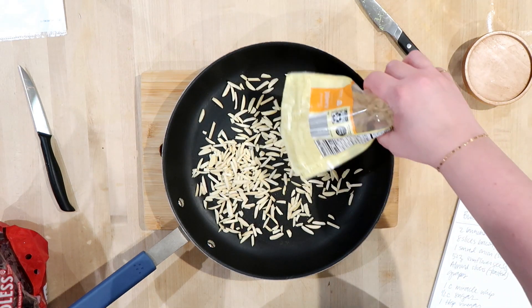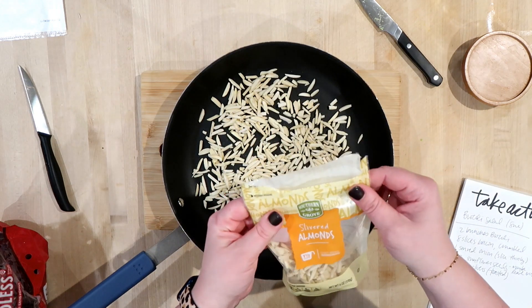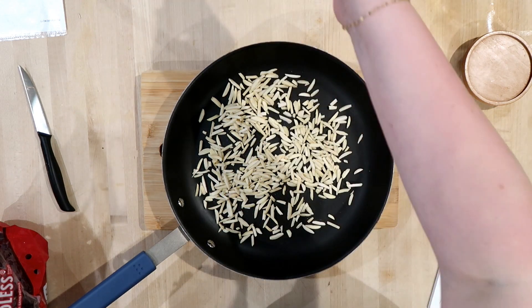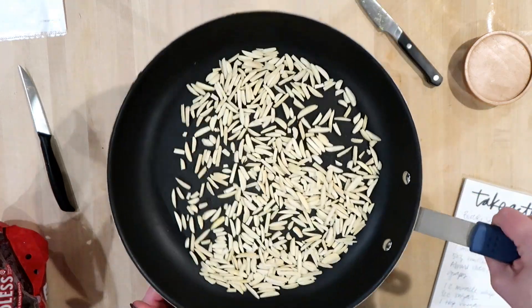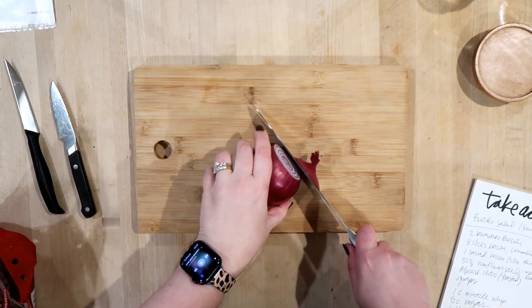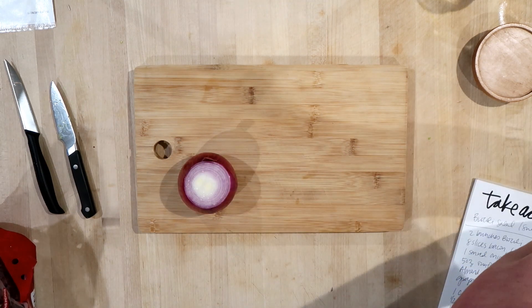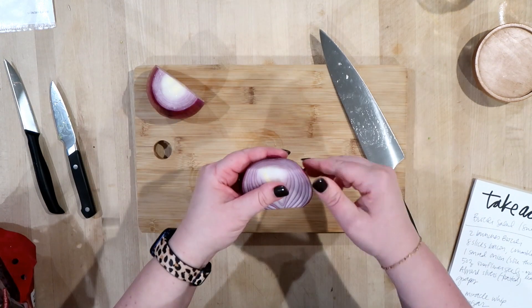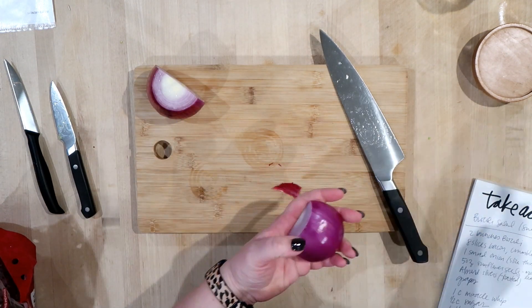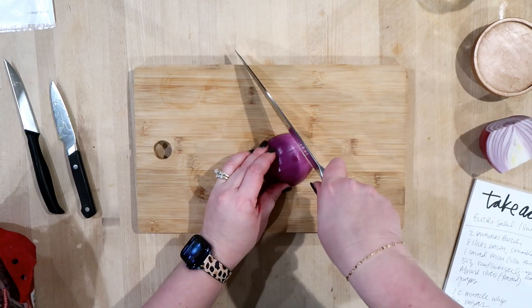We also need some almond slivers for this recipe and I'm going to toast them in a pan. The recipe also calls for sunflower seeds but I don't think I'm going to use those — I feel like almonds will give it enough crunch. I'm putting them over low heat and letting them toast until golden brown. I'm also going to thinly slice some red onion — just half since this is a large one, but you can use more if you like.